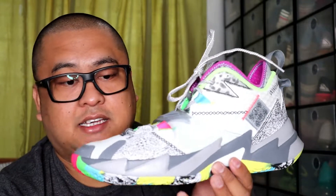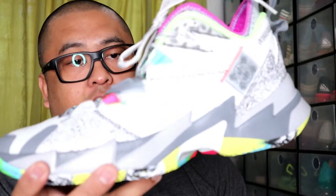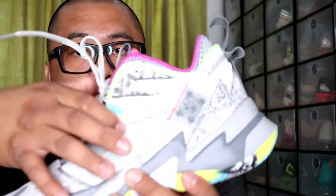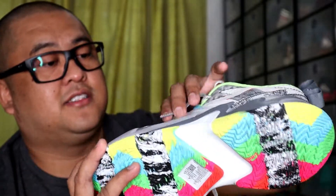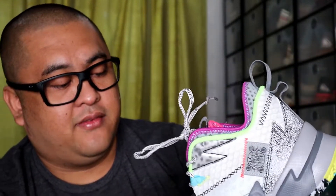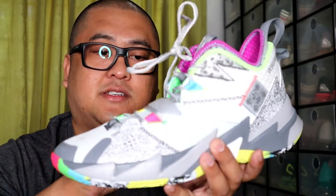Westbrook, eto na kasi yung last size nga eh — kaya lang, kahit na medyo may konting stain dito, ako na rin pero madali naman. For this shoes, the upper is made up of synthetic leather, some nylons and textiles, with also some stitchings here and there for reinforcements. It also has this velcro transparent strap for additional lockdown.